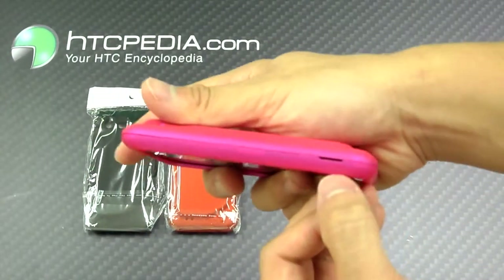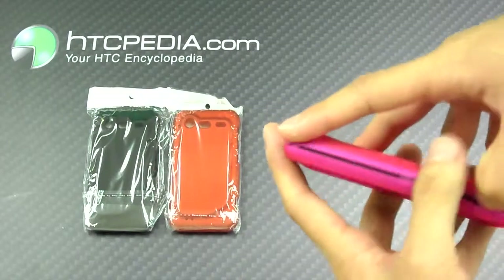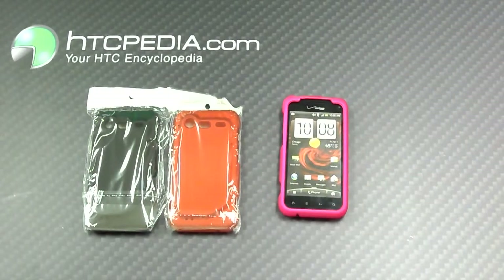And if you want to take it apart, there's a little slit over here. Just dig your fingernails in there and just pry it apart. This is Tim from HTCpedia with this rubberized soft-touch hard snap-on case for the HTC Incredible 2.